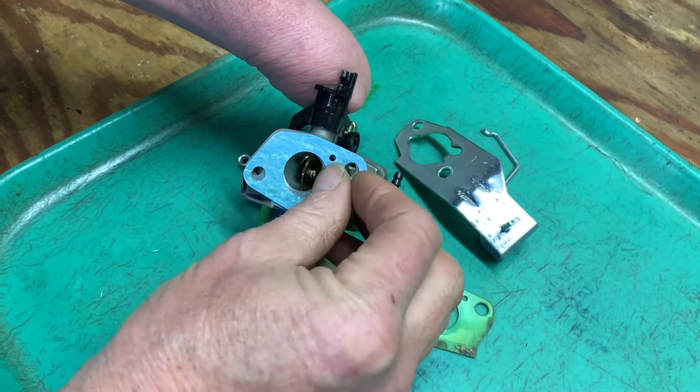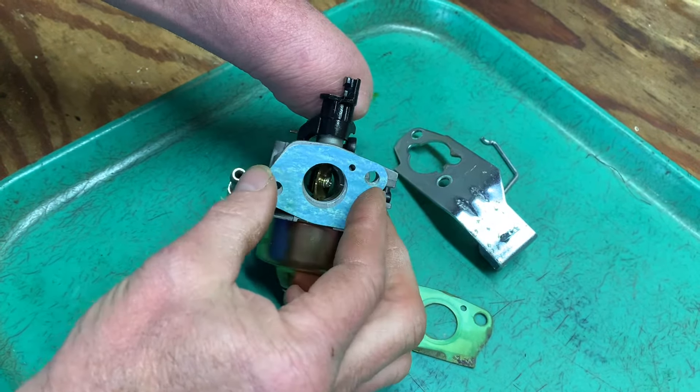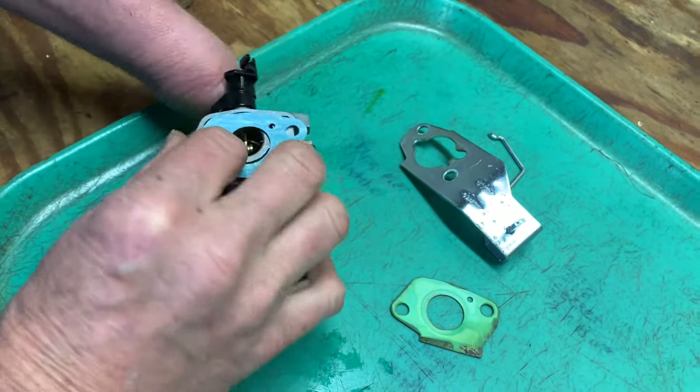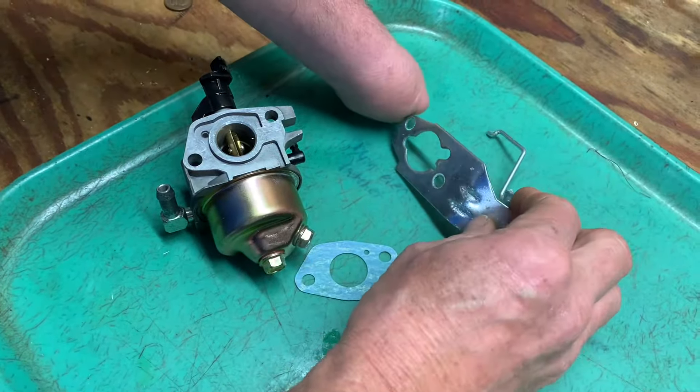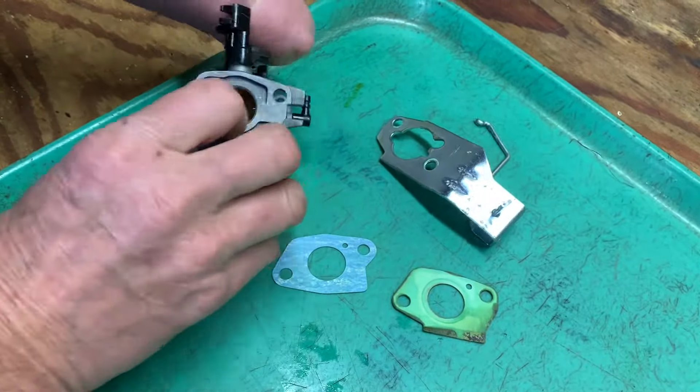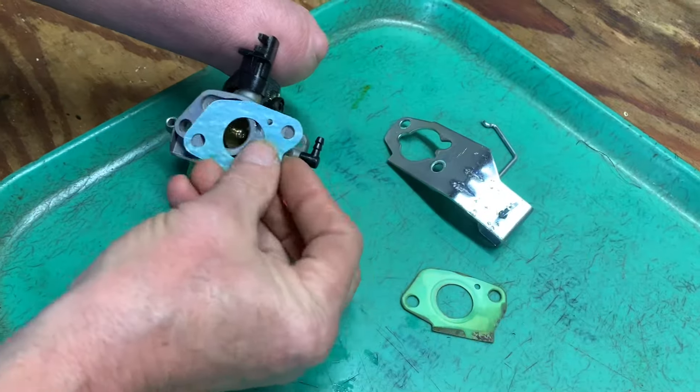Just make sure that the new gasket goes on properly. This is the gasket that goes against the engine — this is the important gasket. The other two gaskets that go on the front here, there's two of them that go on this choke plate, and they're not as important because there's no air filter here. But this one here is important, that's why we're replacing it.